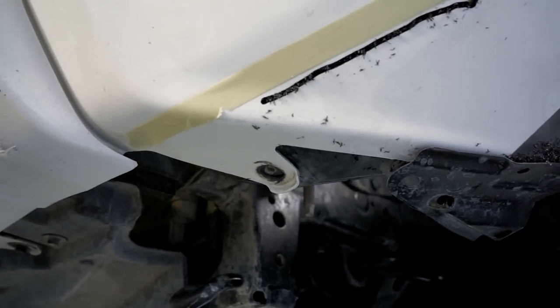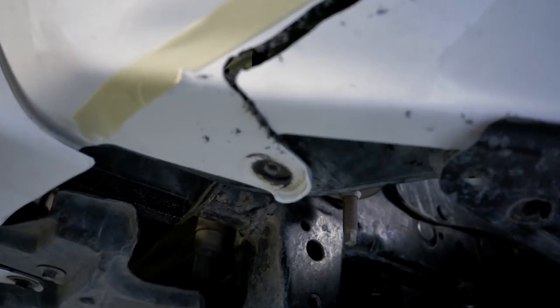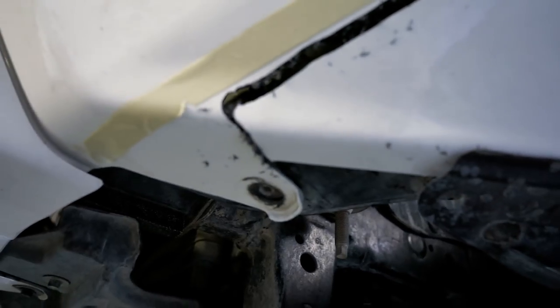Before you cut all the way through, it is noted a special cut is required at the very bottom of the bumper to ensure that you're able to mount the bumper securely back to the vehicle.